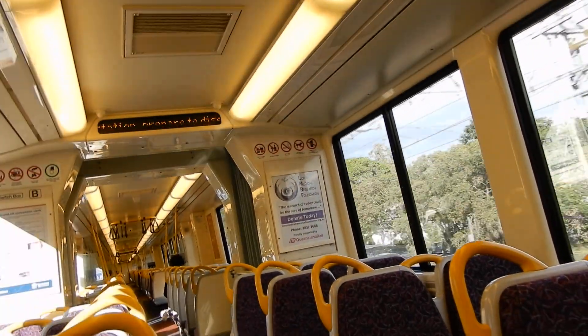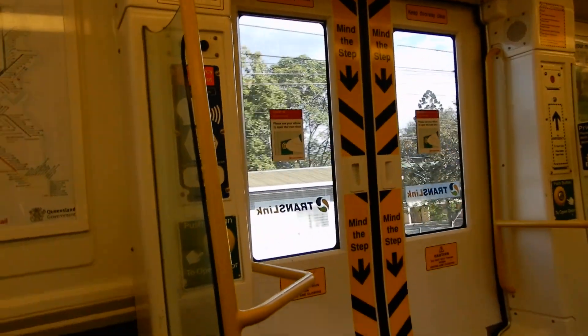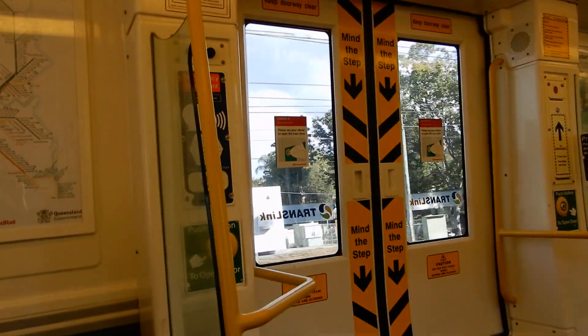Now arriving at Chelmer station. If this is your station, prepare to alight. Chelmer station, on the right direction of travel.